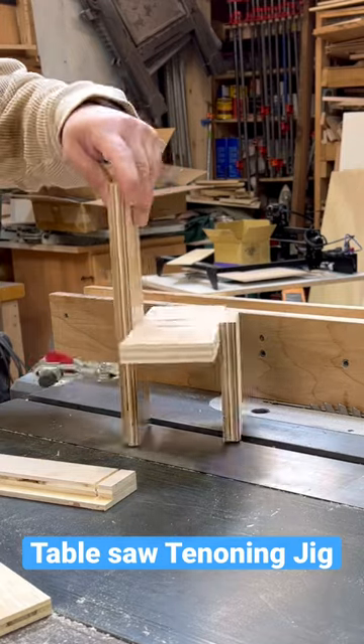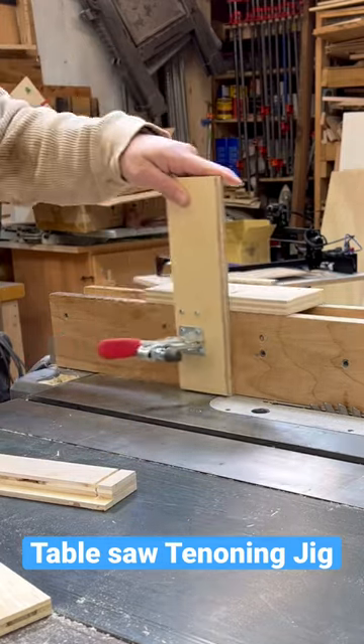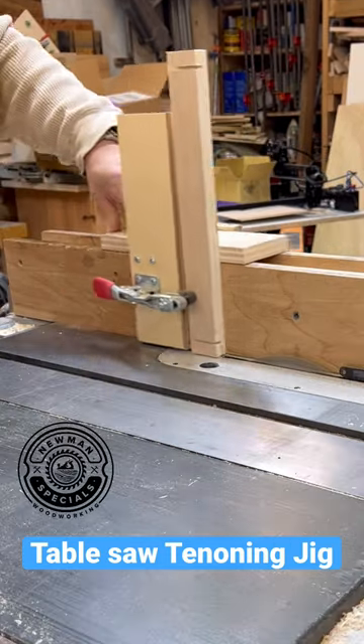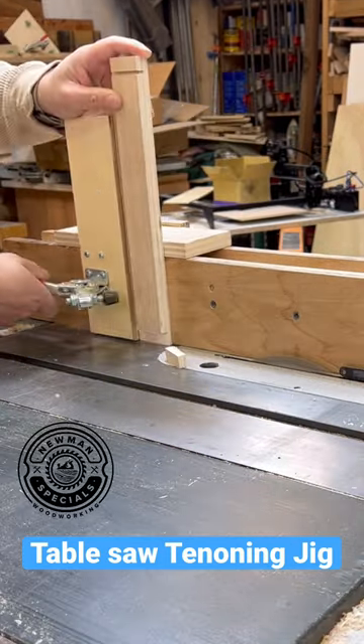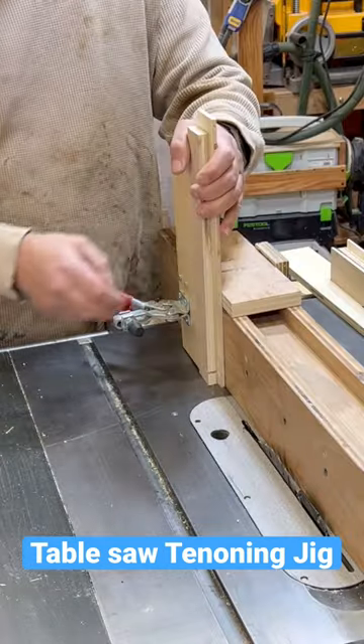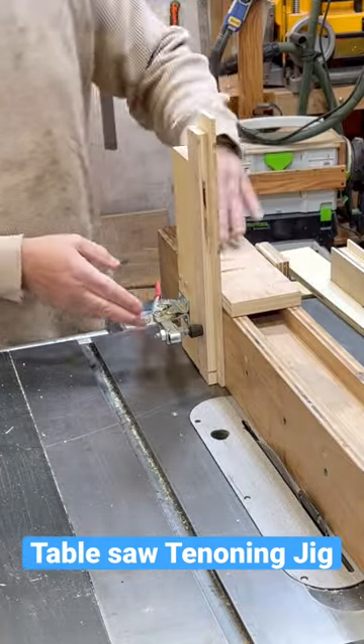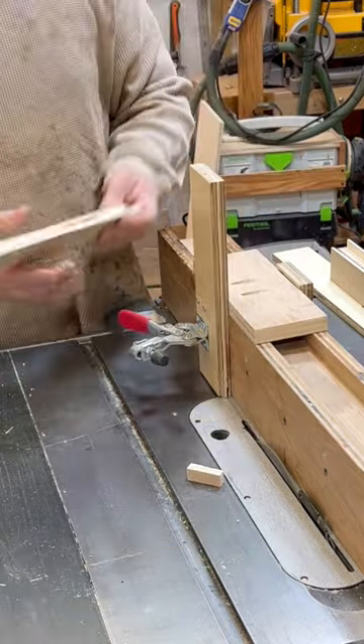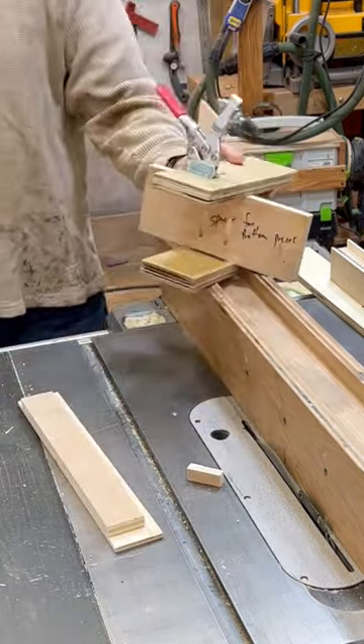This is my homemade tenoning jig. It's pretty easy to make. As you can see, it's just a couple pieces of plywood. One of the things that's really important is that the piece in the middle is the width of the fence, and it's longer than the pieces on the side. When I clamp pieces to it with that cheap toggle clamp I got from Harbor Freight, it clamps it against the top and against the fence and holds it tight as it moves.